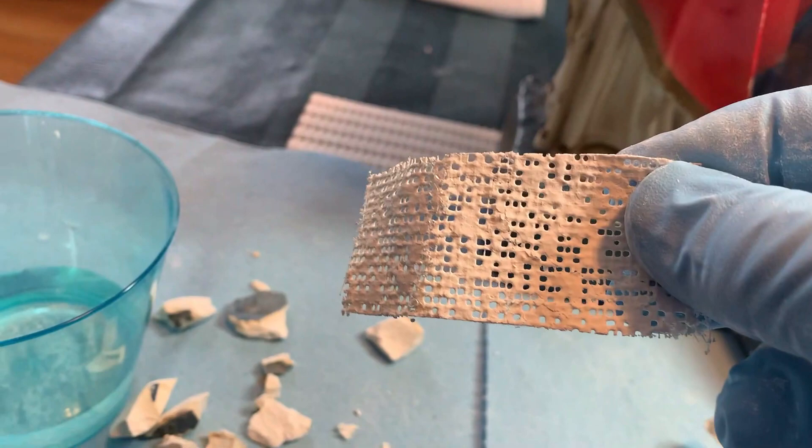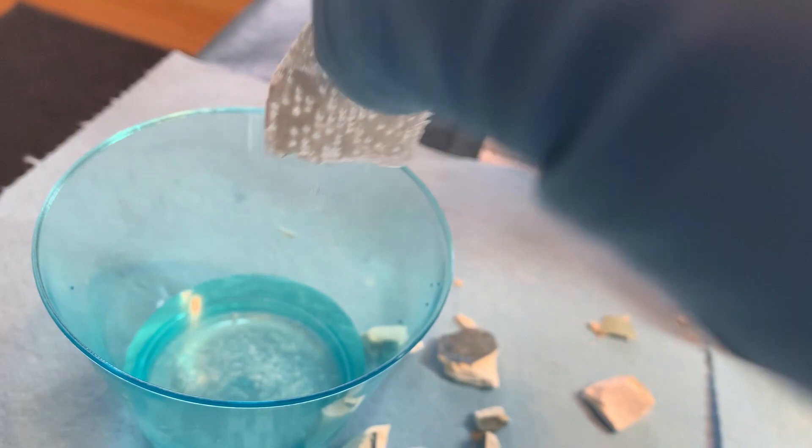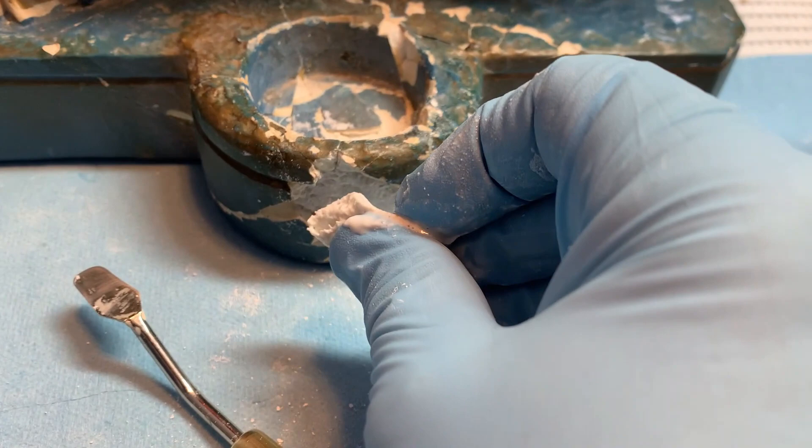For the missing segment on the front of the candle holder piece, we're going to start by building it up with plaster-laden cloth. It's really quite straightforward — it's like the casting cloth that's used if you've broken your arm or leg. It's laden with plaster but it's quite workable, so we're going to put it inside here.